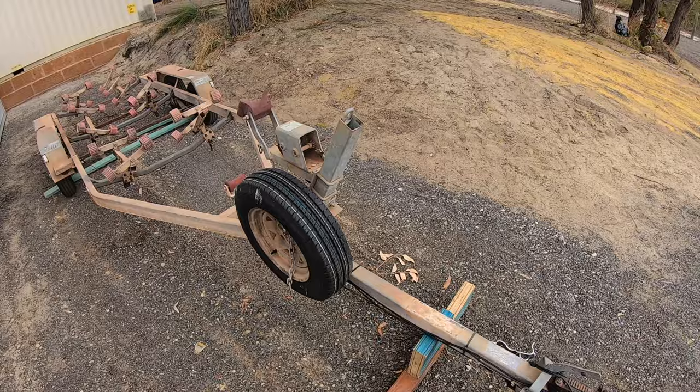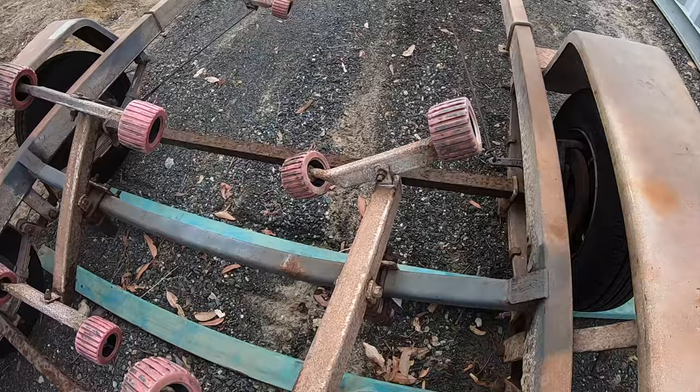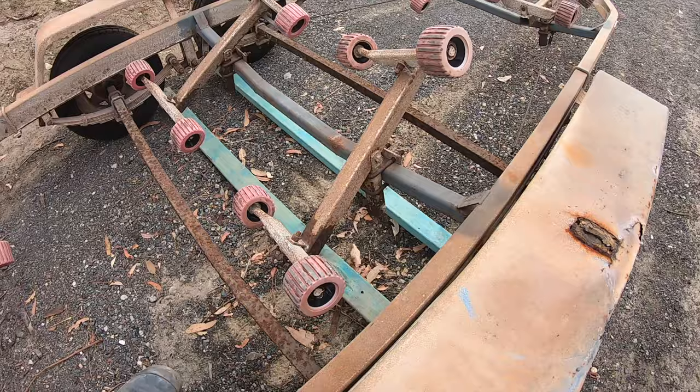Hey guys, welcome back to Angry Mac Adventures. Today we are working on the boat trailer. The plan is to strip it down and get it ready to be galvanized dipped. There are a few things we're going to be doing to it — the mud guards are completely destroyed and full of rust, and we've got a few areas of concern. It's starting to eat away at the metal so we're going to grind that back, see if it's structurally damaged, fix it up, take all the roller mounts and brackets off, and get it ready to bring in. Stay tuned.